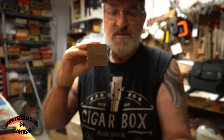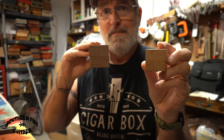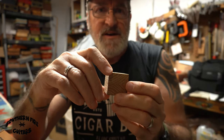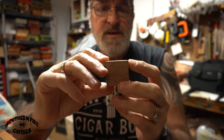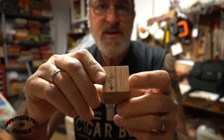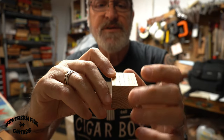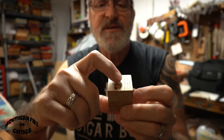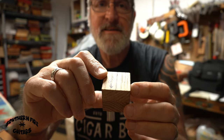Now I take my little block that I have glued together and draw a line directly in the center of the top of the block, which is three-quarters of an inch in the middle. I just draw a line there, just like that. Now when I'm ready to mark my box for my guitar...